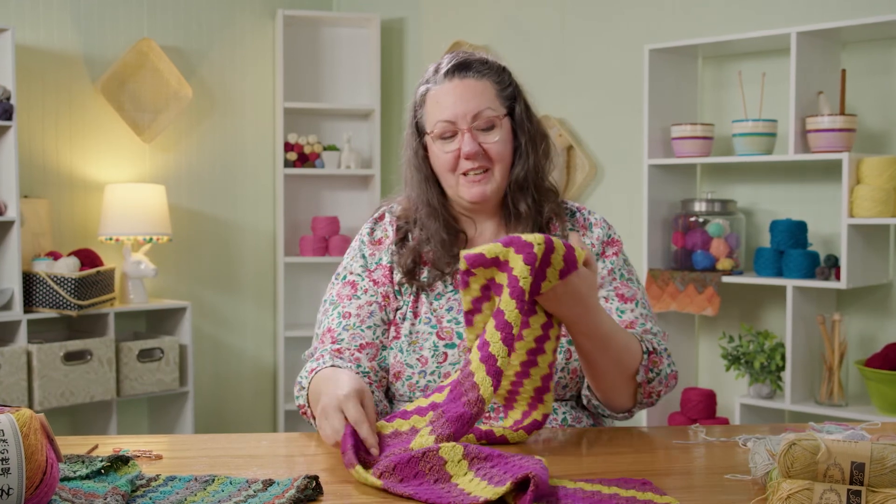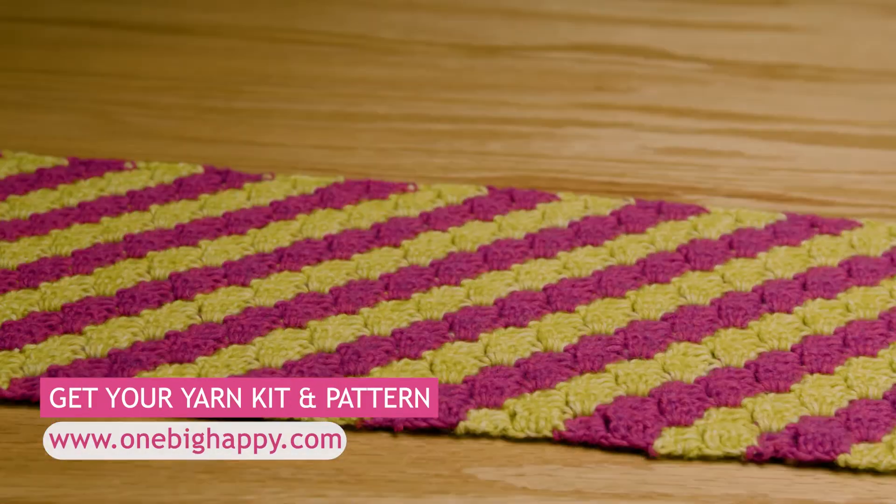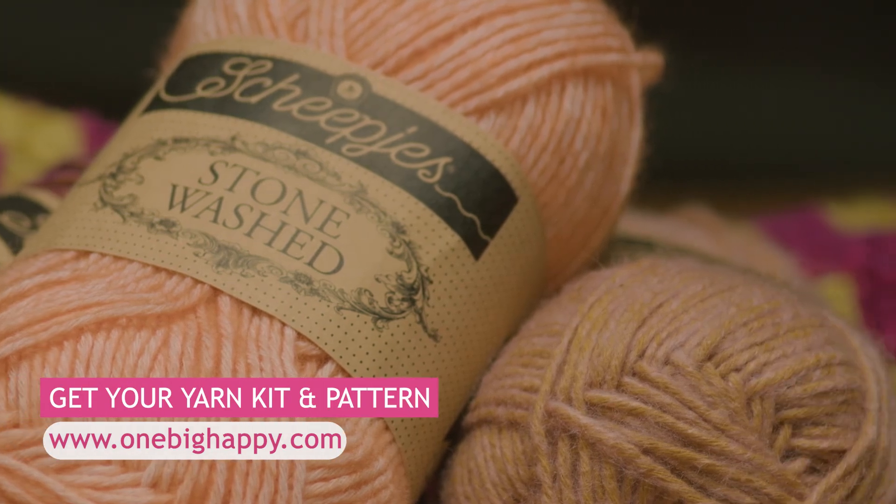I hope you've enjoyed coming along on this corner to corner crochet journey with me, and that you've had as much fun with these two projects — the shawl and the scarf — and playing with all of these gorgeous colors. Be sure to click the bell below to subscribe so you know every time we have a new tutorial. Leave us a like if you enjoyed this, and pick up a kit at OneBigHappy.com. Leave a comment below and let me know what you want to learn and what you want to make along with us. Happy crocheting!